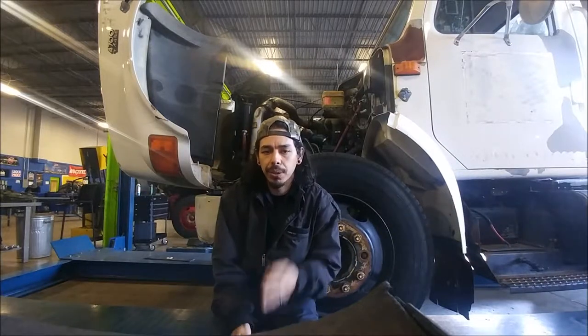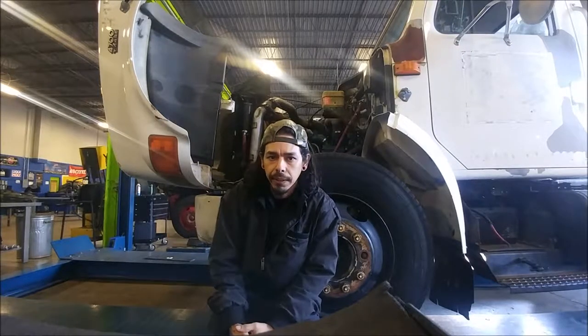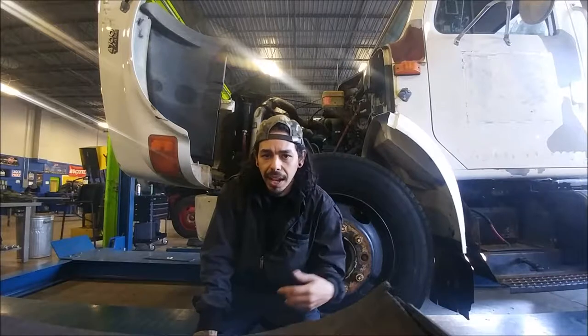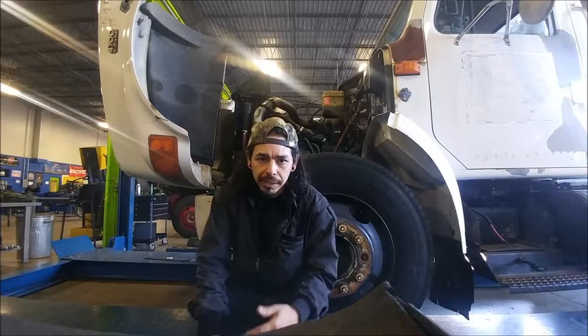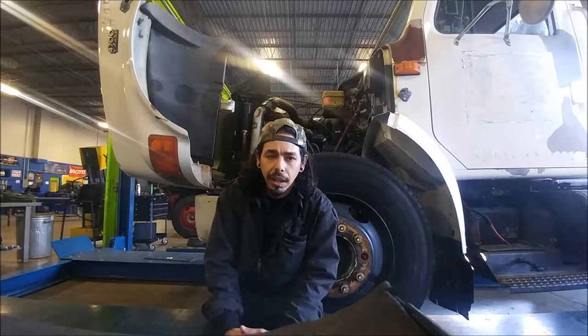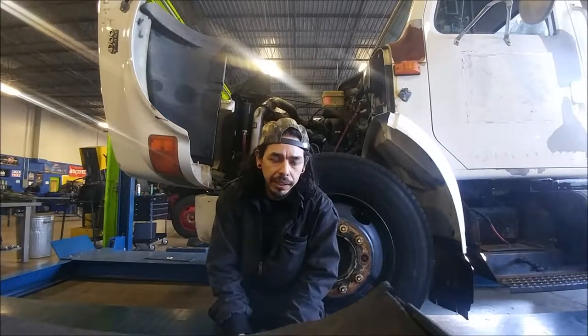We're going to be taking three measurements today. Our first measurement is going to be on the top of the kingpin housing — that's going to detect our vertical end play. After that, we're going to be taking two measurements from the side of the knuckle, checking the bushing inside the top and the bottom part of the knuckle. That's going to be our lateral movement.